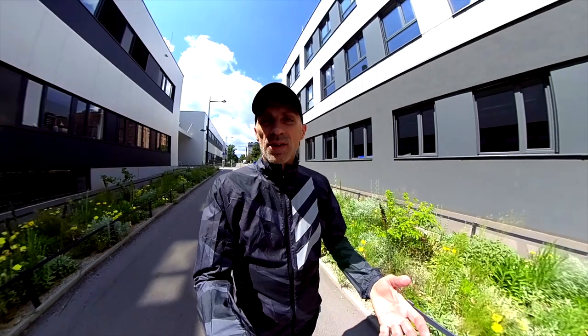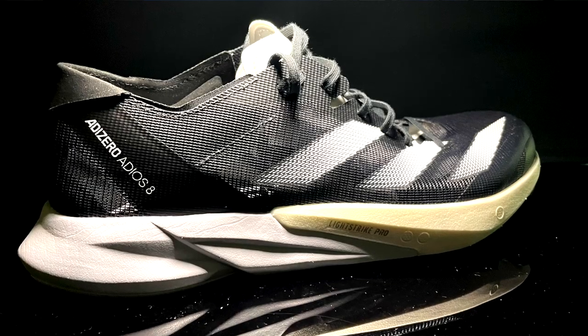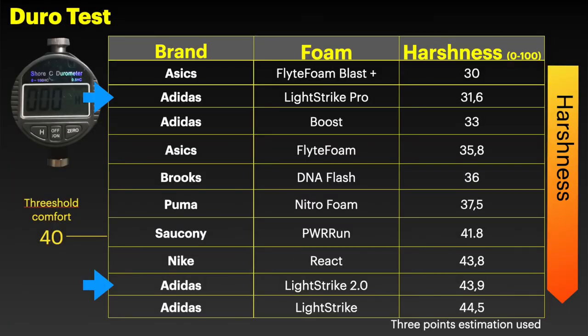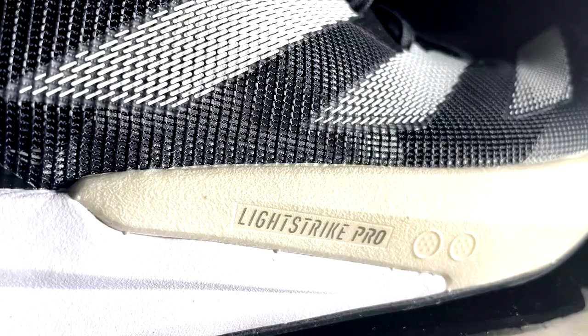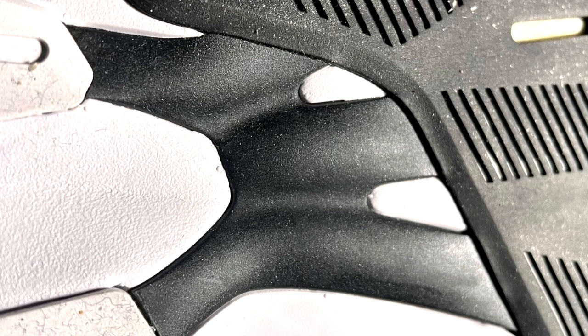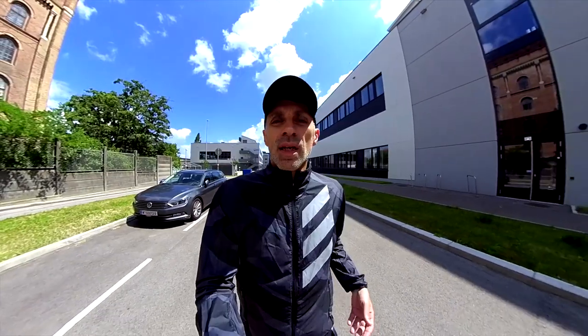In this version we have a different midsole with two different foams — the LightStrike Pro in the forefoot, which is bouncier than the LightStrike 2.0, which is softer than the previous LightStrike. You can also see this in the durometer test table. This is a very good update. It is lower to the ground, so a lower stack — I like it. It has a new torsion system, more extended throughout the shoe, with three rods in the forefoot and two rods in the heel.